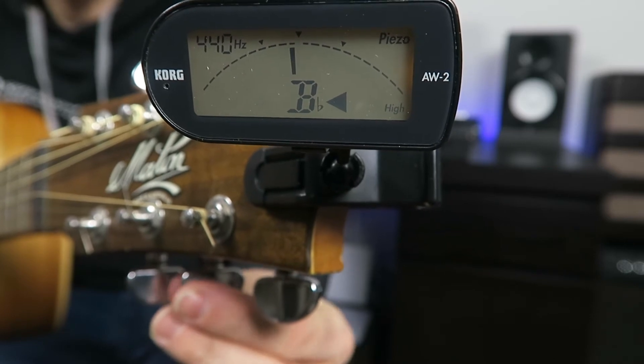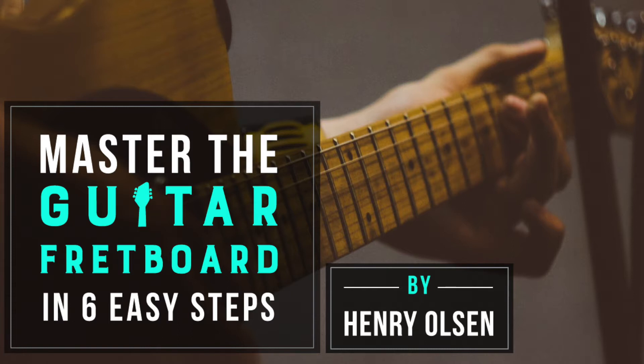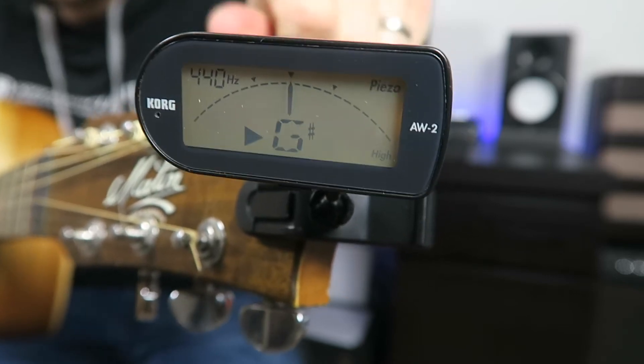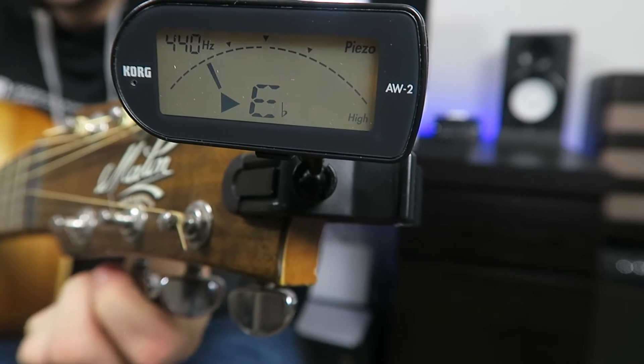B going down to a B flat, and E going down to an E flat. If you don't know what a sharp or flat is and you're not sure about the musical alphabet, my free picture chord book — which you can get by clicking the link — explains all of that in great detail. I also have an entire course on this at Super Simple Guitar with a free 30-day trial linked under this video. Now I'm just going to retune to make sure everything's nice and tight — you always want to retune after the first pass. C sharp, F sharp, B flat, and then E flat.